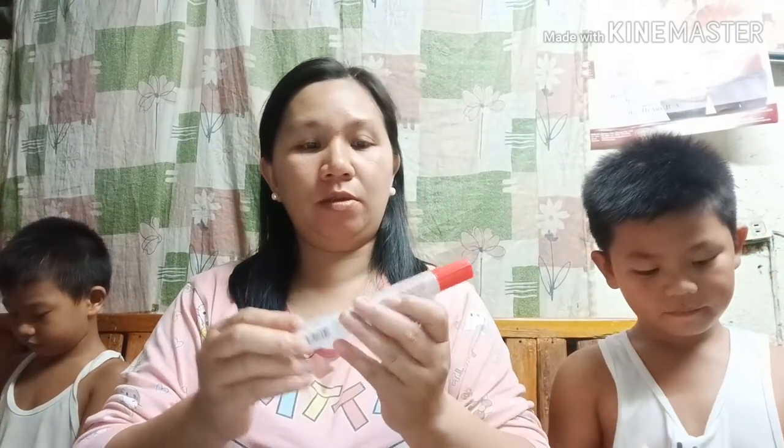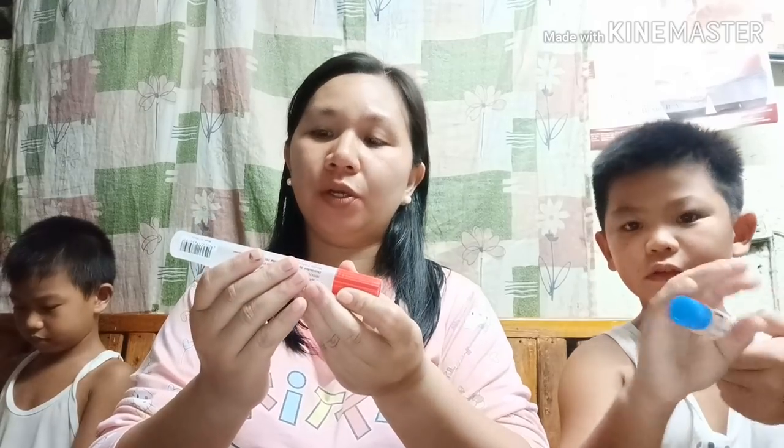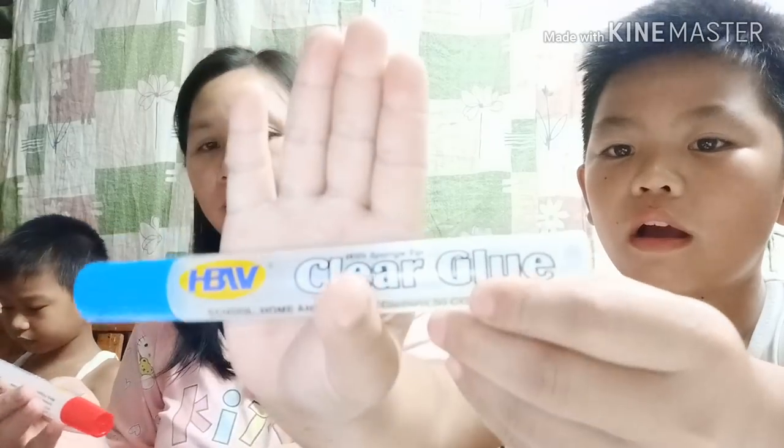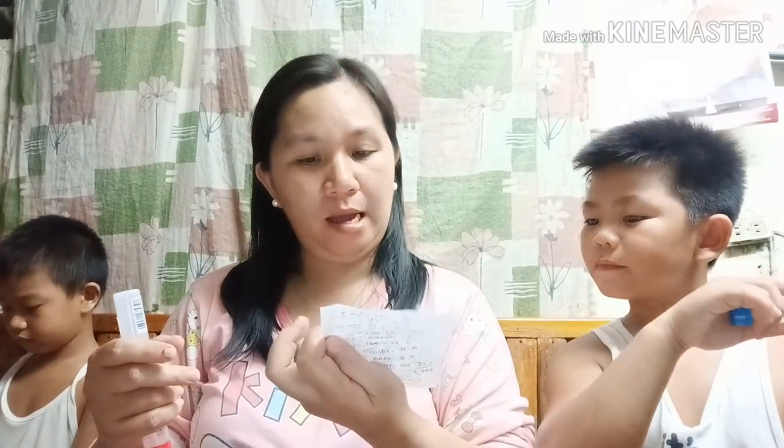Next naman natin, itong HBW clear glue. Ang halaga ng glue ay 25 pesos isa. Dalawa ang binili natin.